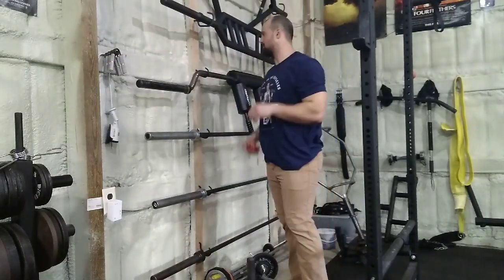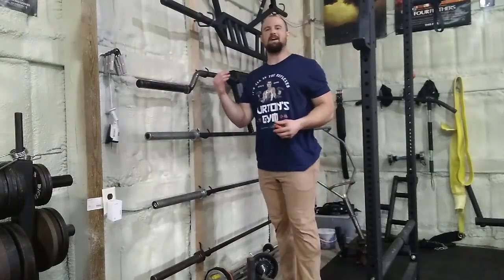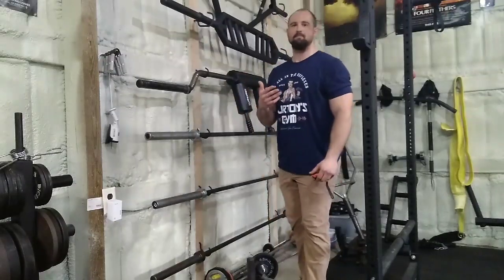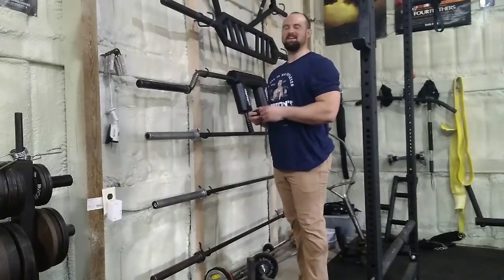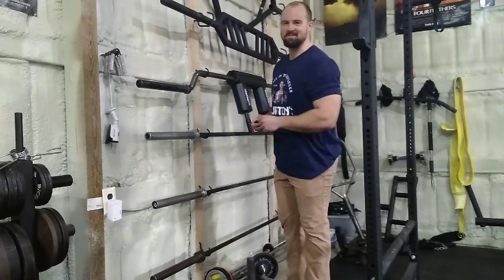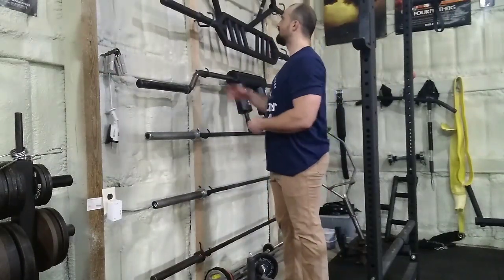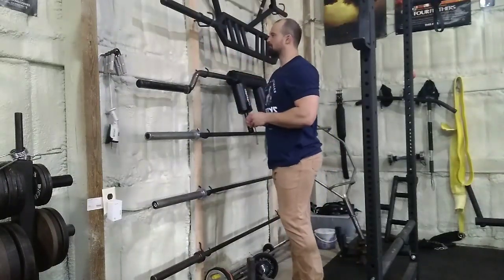I always say anytime I showcase a DIY project, if I can do it you can do it. I am the least handy person on the face of the earth. I was telling one of my clients the other day — he was talking about replacing the transmission in his van and I was bragging about changing a headlight. That's where I am on the handyman scale.